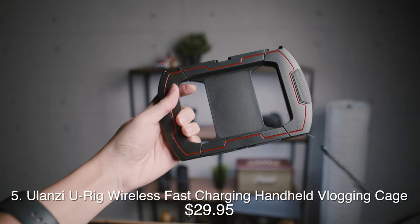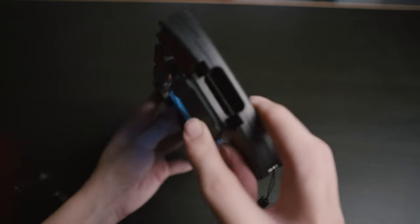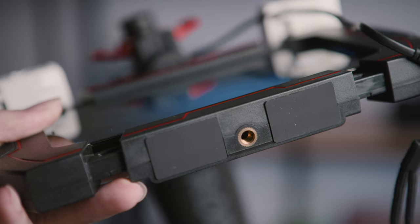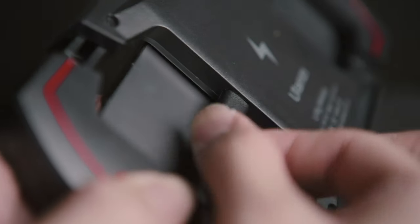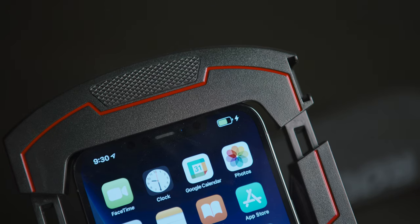Finally, this somewhat intimidating rig. It clamps your phone in from both sides, and this flap allows you to access your phone's ports for plugging mics in. There are three cold shoe mounts on top, a tripod thread on the bottom, and the most epic bit — it's got wireless charging. You plug a power source into the Type-C port, and it supplies power to your phone while you film without taking any of your phone's ports.